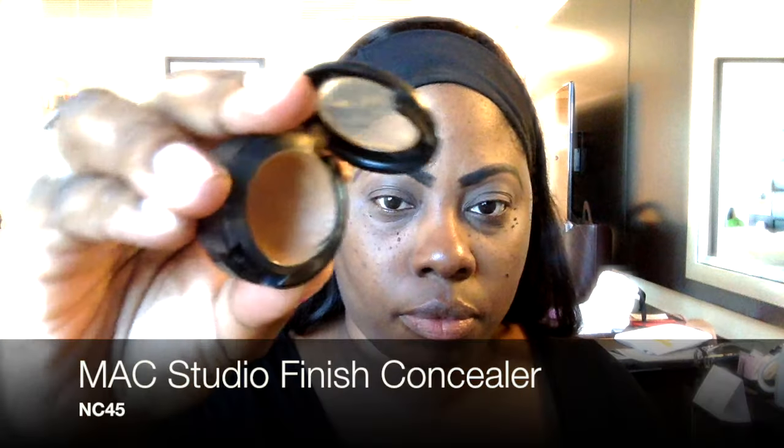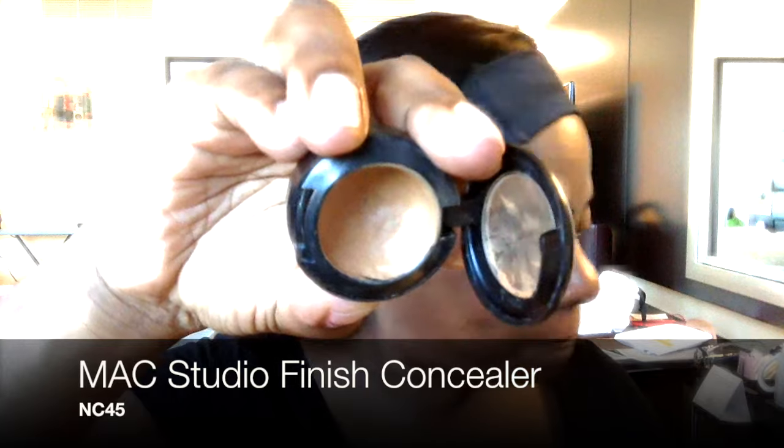Now time for the cleanup. Using a MAC Studio Finish Concealer in NC45, I like to use that with a smaller angled brush. I use that shade even though it's a couple of shades lighter — I like to use it as a dual purpose because I also use it as my brow bone color. So I just clean up the base of it, trying to get a clean line.